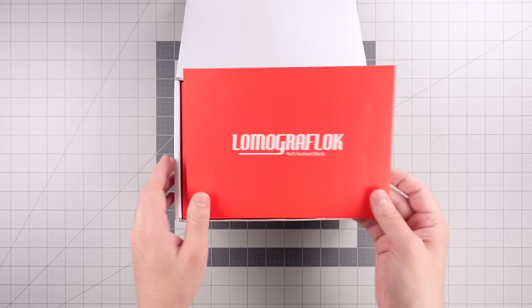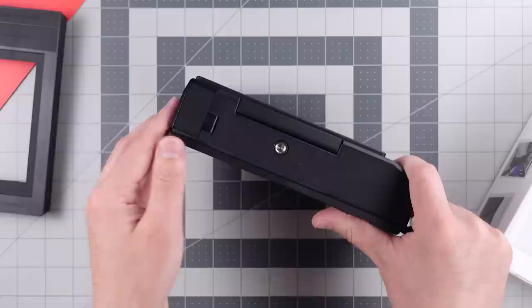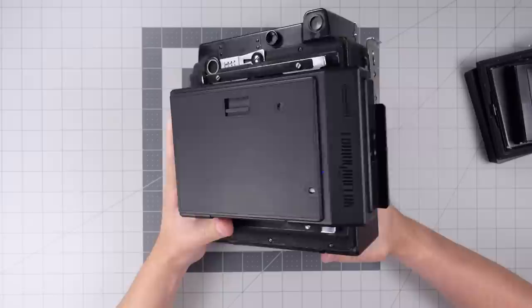The Lomo GraphLok comes with a plastic spacer for framing with the ground glass on your camera, and the unit itself contains a motor for ejecting the Instax film. It takes four AA batteries which go into the bottom, and then the unit is pretty much ready to go. There's a metal dark slide to protect film from exposure when it's off the camera and when you're switching backs, and there's a switch on the side which locks the dark slide into place. That switch is also the on/off switch for the motor, and you can only eject the image when the dark slide is unlocked.